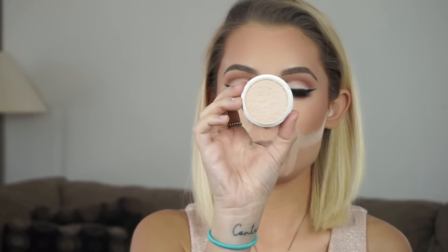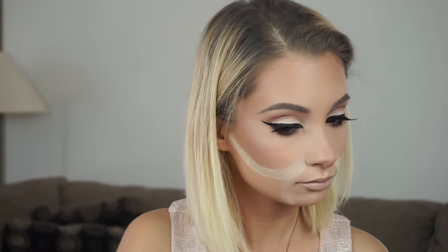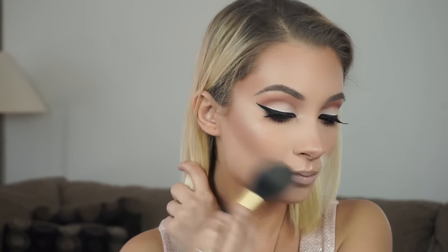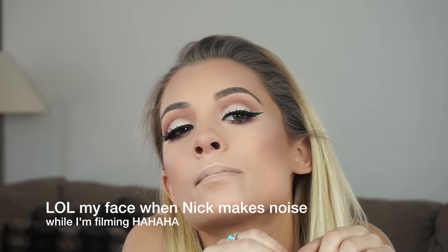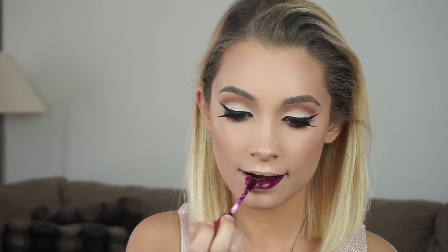For highlight, I'm going to be using Lunch Money by ColourPop and going in on a Morphe M310 brush. I love this highlight and ColourPop is so affordable — their stuff is like $6, so definitely check them out. Wiping away that powder using the Too Faced Mr. Right brush — this brush is amazing, so good. For lips, I'm going in with LA Splash Cosmetics in the color Mistress — this is a Laura G collaboration. These lippies are bomb. And this is the final product.